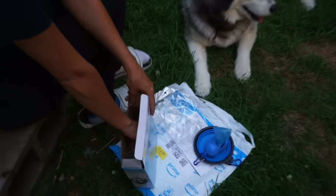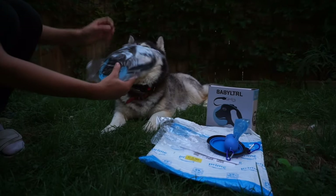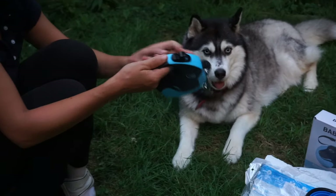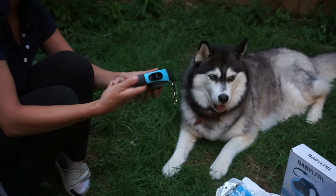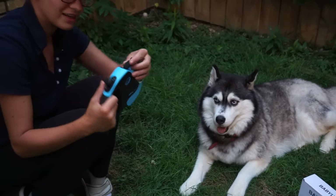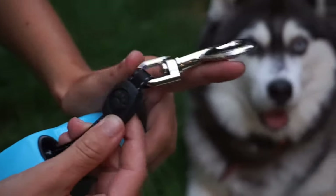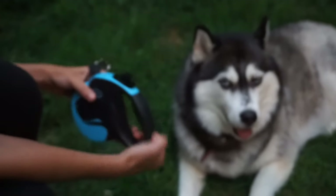Okay, you ready? The big reveal. Oh, it's so pretty. Look how pretty that is. It's so soft. The grip — all this black — is like a rubber. It's so pretty. This is very sturdy. And it has a cute little paw on it. That's so cute, isn't it? It's got a little dog face on it. Isn't it pretty?